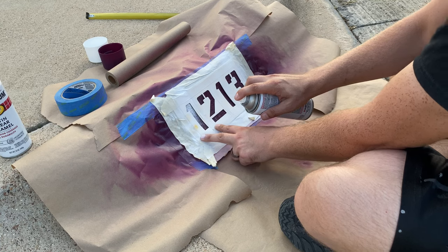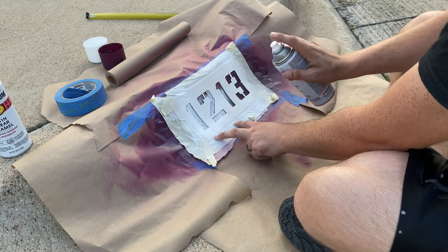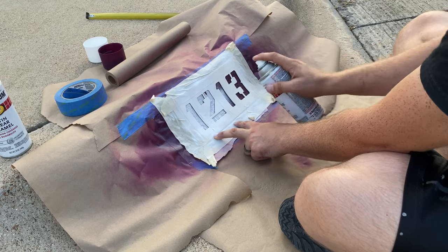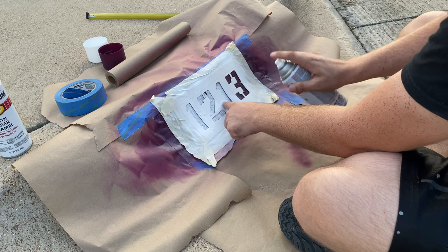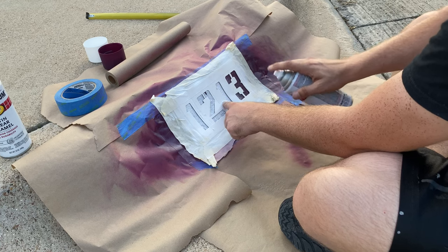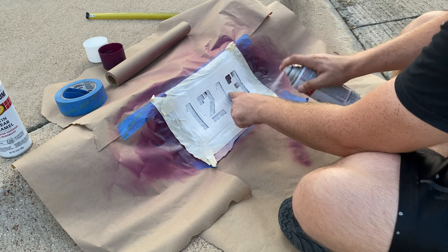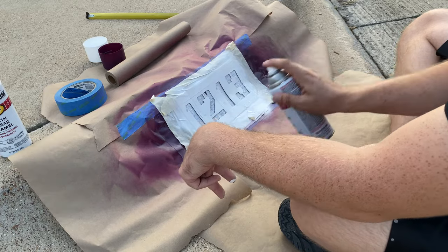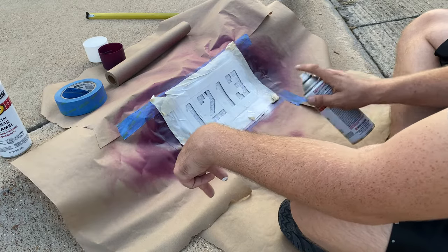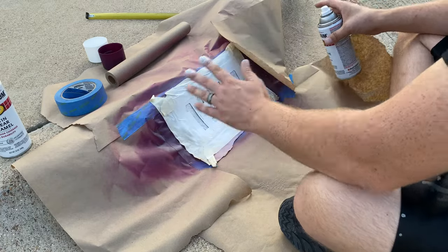I'd recommend wearing gloves if you don't want to clean paint off your fingers — as I just remembered that I should probably be wearing gloves. So just short, light bursts, push them down, do a nice light top coat and it should be done. I'm going to wear gloves next time.